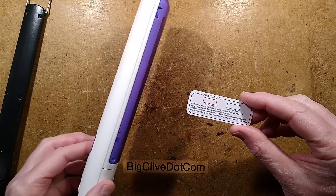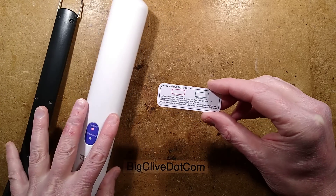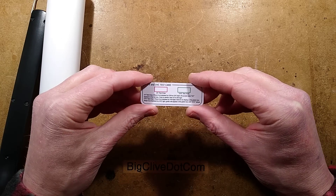I do have a UVC baton here and a near UVA baton here, so I'm going to set this up so we can take a closer look at it.